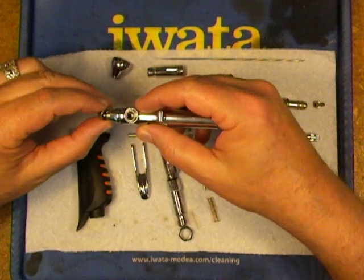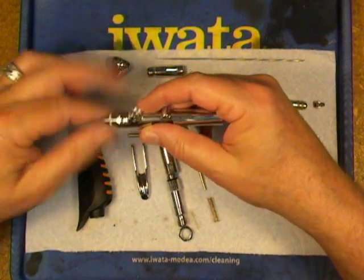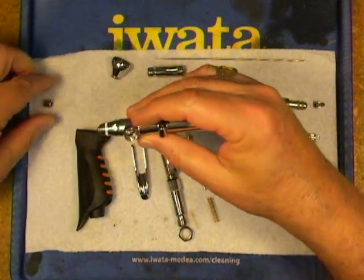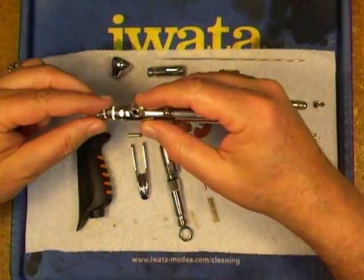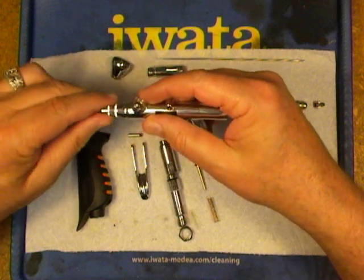Now we'll reinstall the nozzle cap and the needle cap. Alright, front end's done.